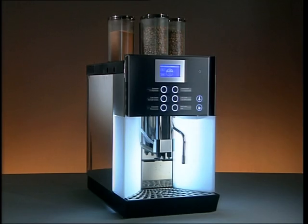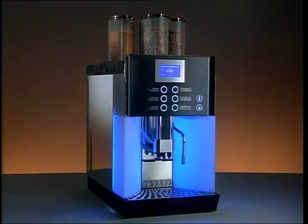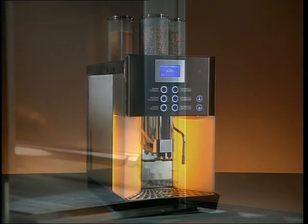The WMF 1400 has a sophisticated design. Different colored lights allow it to blend perfectly into any setting. You can select from four colors, which can be easily changed.